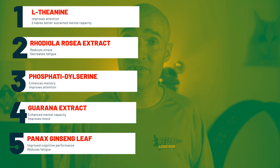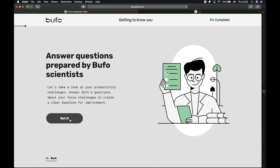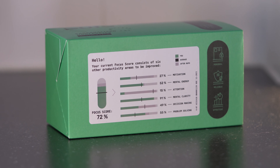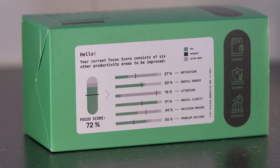The capsules are said to help with improving cognitive performance, increasing memory, enhancing focus, reducing stress, reducing fatigue, increasing energy, and a lot more. On their website you provide information about yourself to give them an idea of what you could use some help with, and they adjust the dosage and combination of capsules accordingly. So you get a personalized dosage that should help you best in the areas that you need it. The box also shows different levels of where they estimate you are and how Buffo can help you increase that.